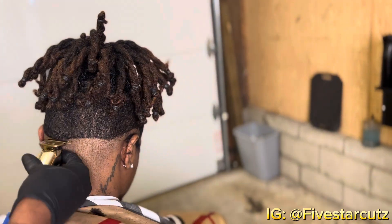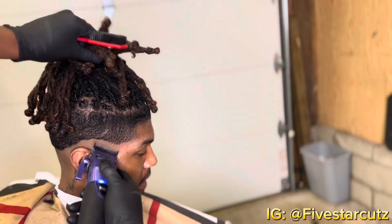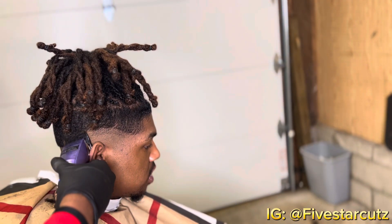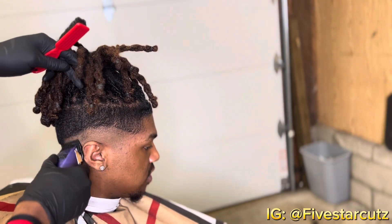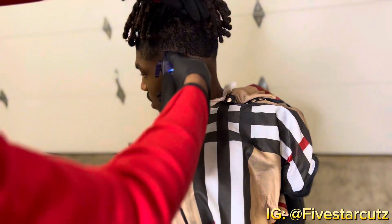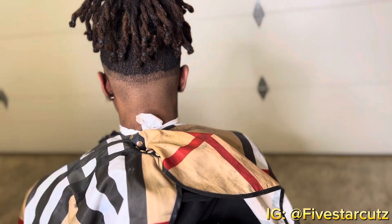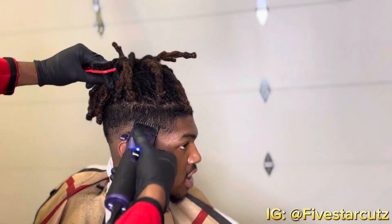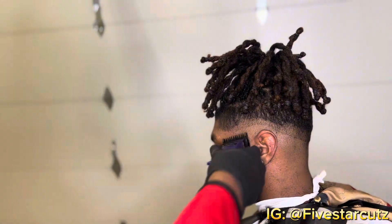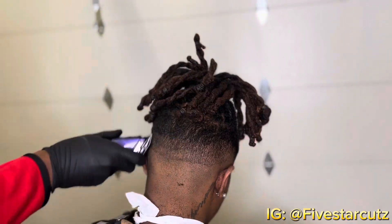Now I'm scooping up onto the line I just created. You see me using my lever open, no guard on my clipper, flicking up about half an inch, going all the way around. Now we're using a one guard closed, because I know I'm gonna have to move to my zero guard anyway, so I'm just skipping that step.